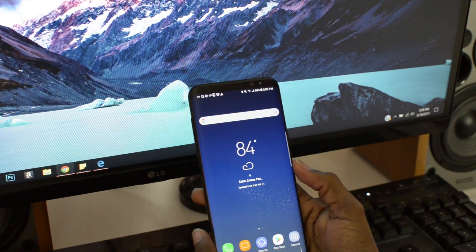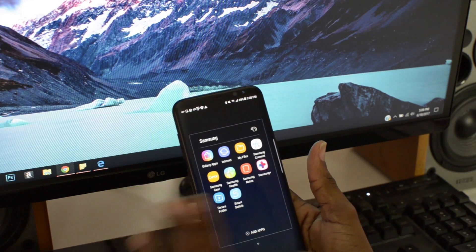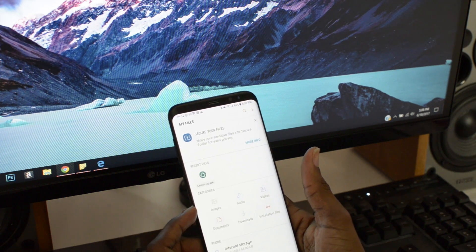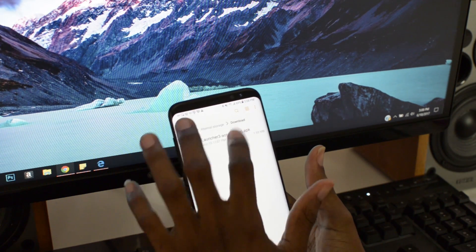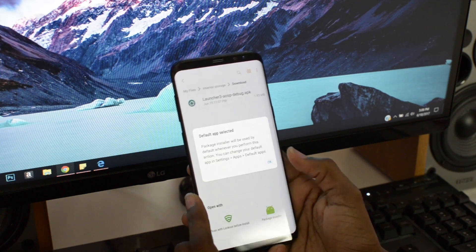Alright guys, so the first thing you need to do is go ahead and put the APK file on your phone. Just connect it to your computer, drag and drop it, and then go into the file storage, go into internal storage or wherever you put it. I put mine right here, so just go ahead click on that, click on package installer.